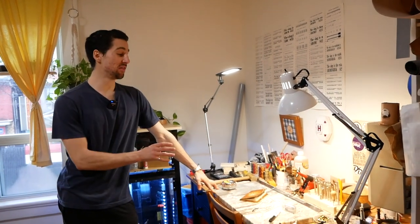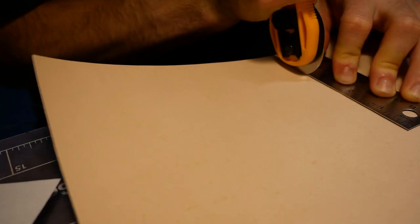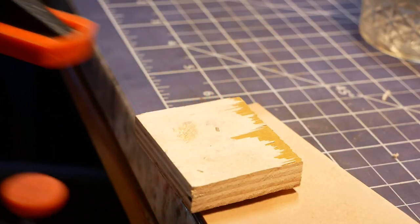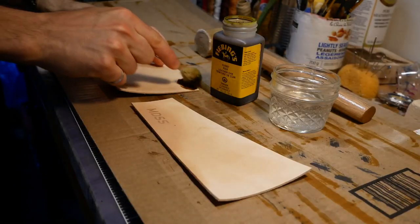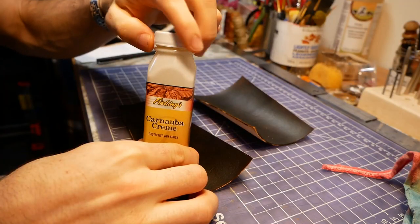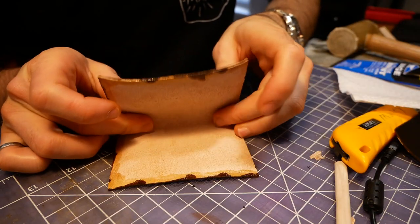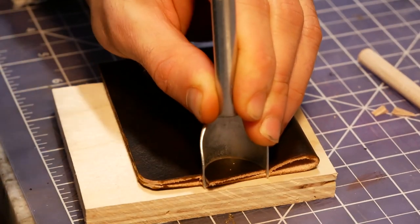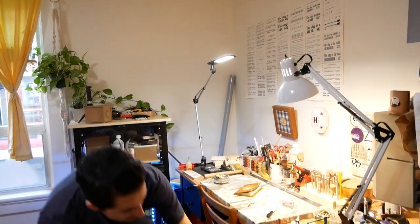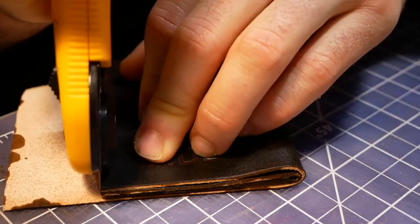That brings me to leatherworking as a practice in a small apartment workshop. I actually started leatherworking when one of my friends wanted to make something and asked me what craft he could pick up in his apartment. I told him I'd heard leatherworking is something you just need a desk to do. Then I realized woodworking out of my apartment and on my balcony is very messy, so maybe I should take my own advice and try it. And it is the perfect thing to do out of an apartment — you just need a tabletop and plenty of light, and you're pretty much off to the races.